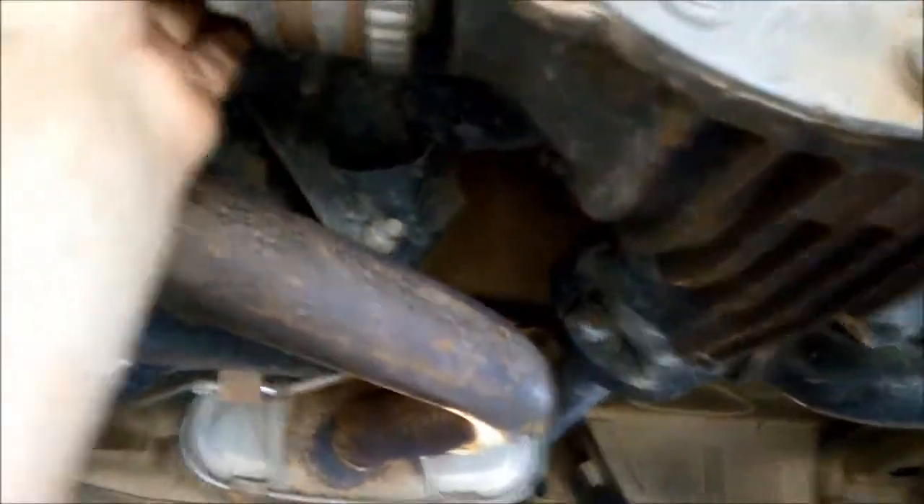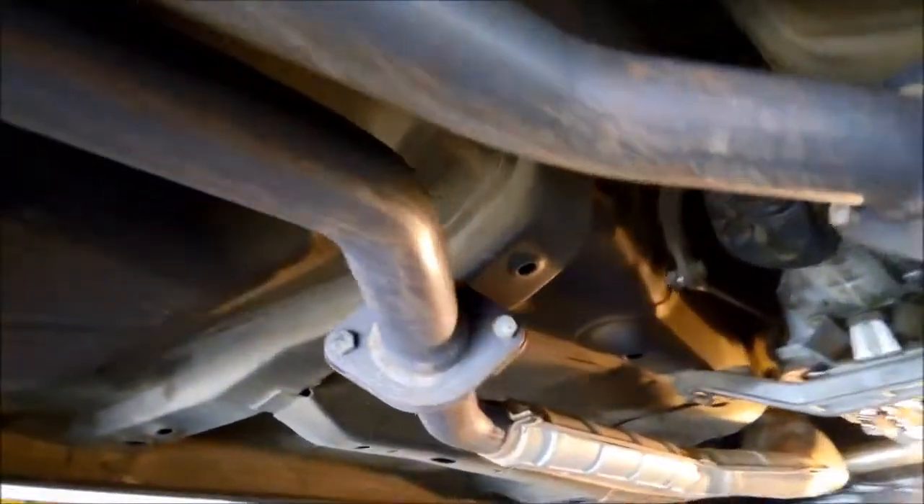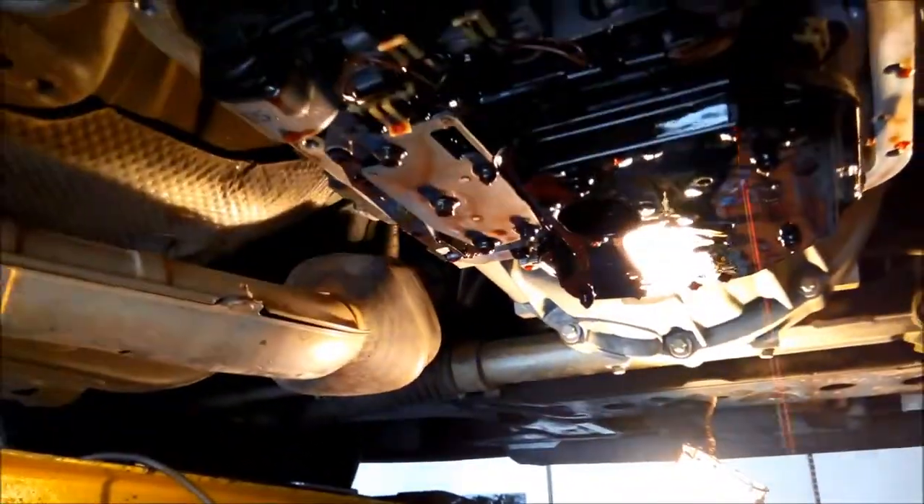It's also nice to check all these rubbers and CV joints to make sure they're okay while we're under the vehicle — the center bearing of course, and check for any oil leaks or anything that looks out of whack. So we're going to drop that switch plate and remove those solenoids and check them.